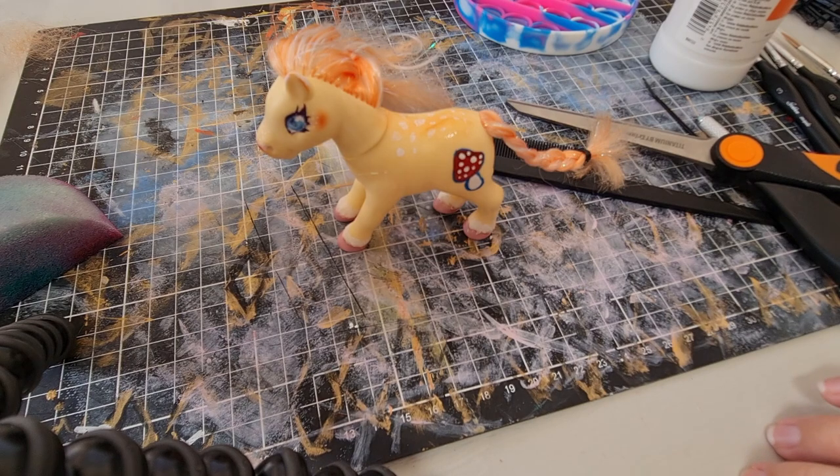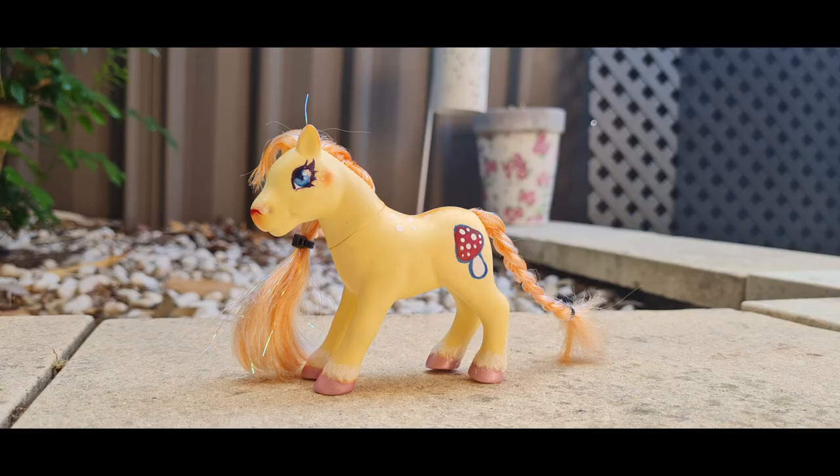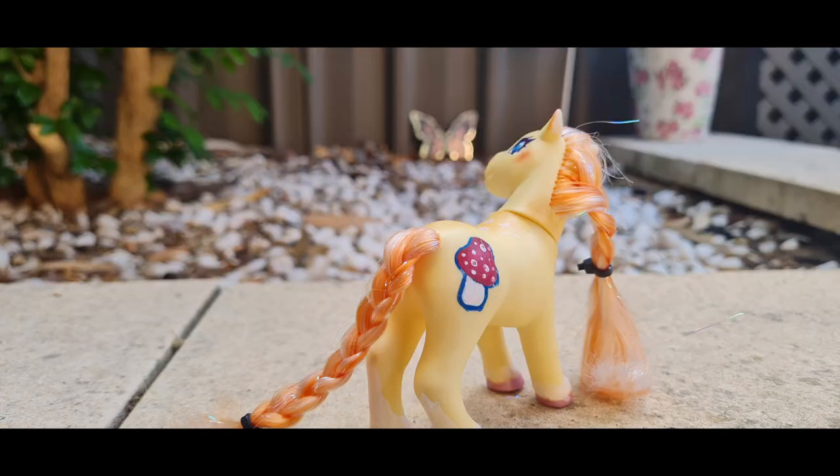Next up we're going to have the glamour shots and I also made a little drawing of her at the end. I hope you enjoyed. Thanks! Bye!